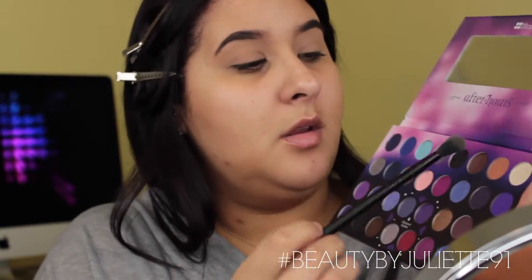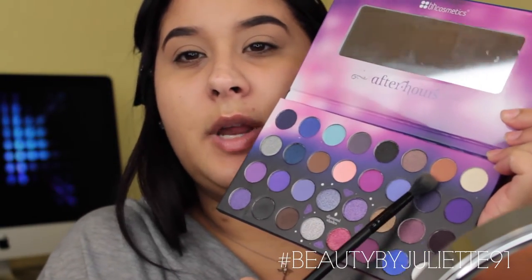For my transitional color I'm going to be taking this brownish color with red undertones and using that as my transitional color. I am using a Morphe MB23 brush.